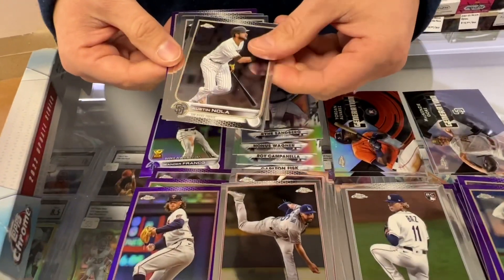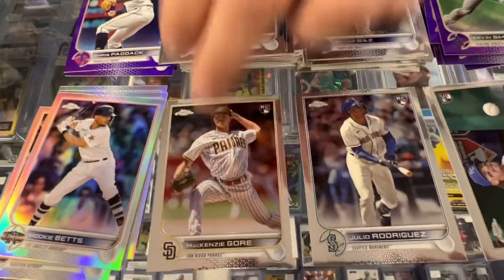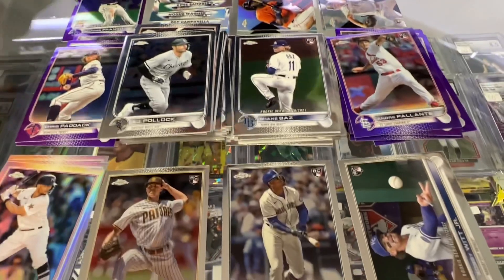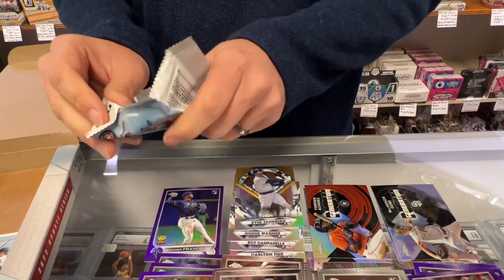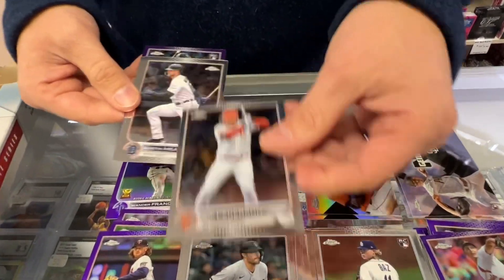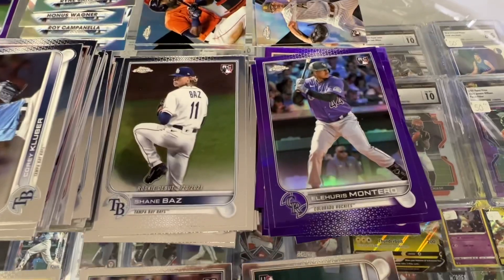Let's get some color here. Nola. Polak. Mackenzie Gore — that's the regular rookie from the set. Leave that one there for now. It looks like they're going to have several versions — they'll have their regular card and then their rookie debut card. Jock Peterson. Austin Meadows. Corey Kluber. Another purple rookie. Last two packs.